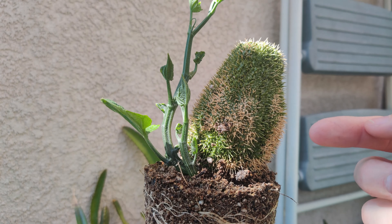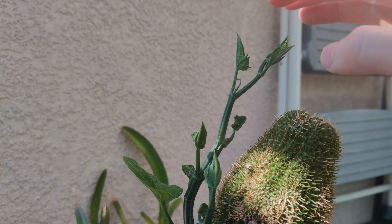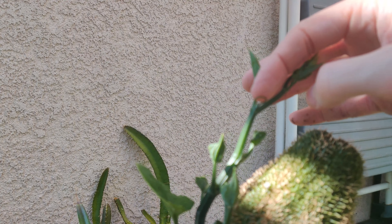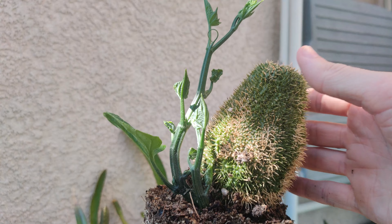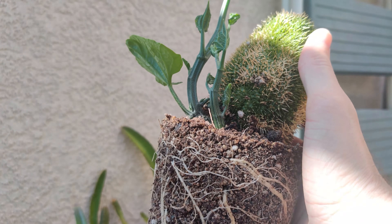It's a type of squash, so it's going to have little tendrils — you can see one right here. It's going to attach itself to whatever it feels like and start growing.